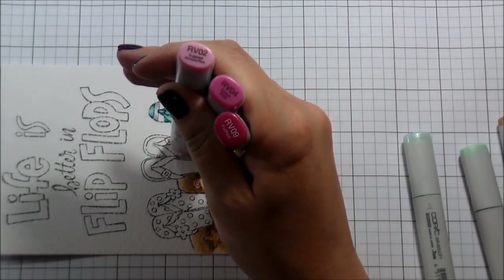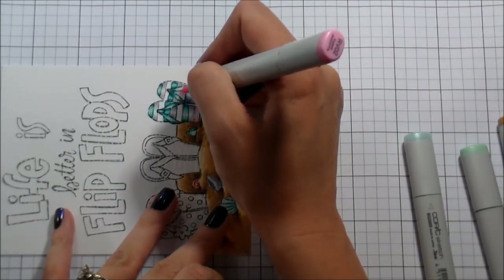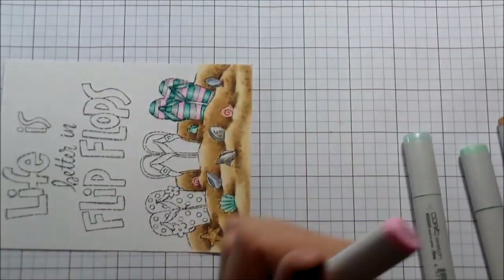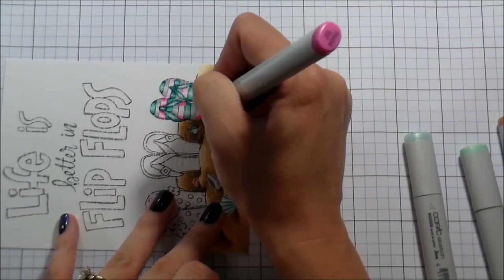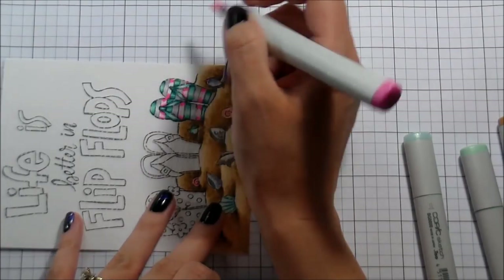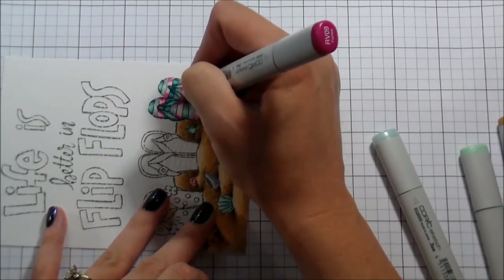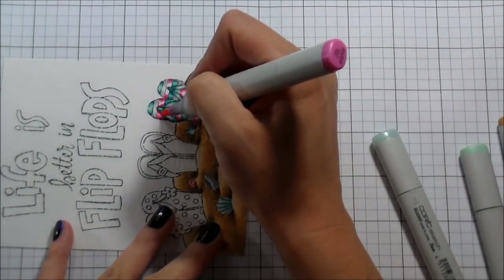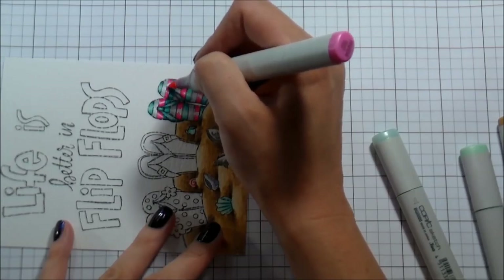When I was coloring the flip-flops for the stripes, the highlight would be in the middle, so all of my edges are going to be where it is darker. Like I've said before in many videos, I start with my lightest and work out to my darkest. I'm using a very light hand and small flicking motions. Because these areas are so small, I'm being very careful not to oversaturate — I don't want to have to get my colorless blender to clean up hot pink off of my white background. For the darkest color I'm really only just adding one little stripe on the outside and then blending that out — RV04 — and then going over the whole thing with the RV02.